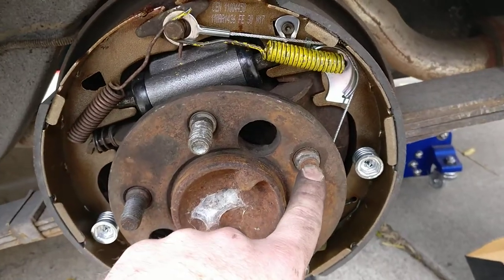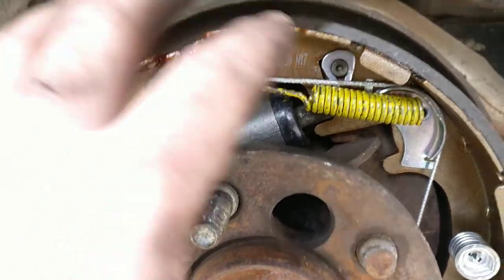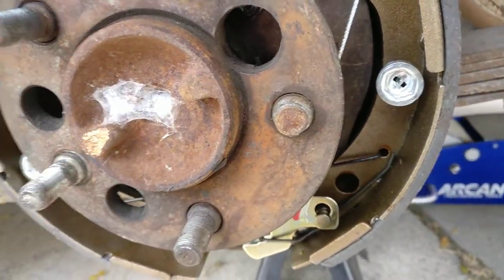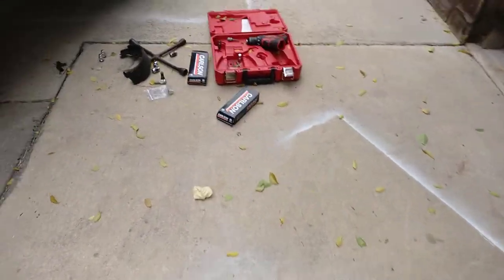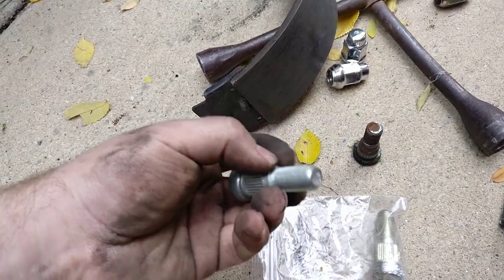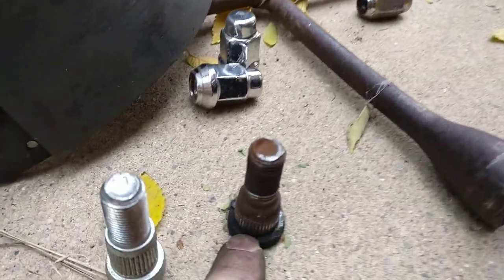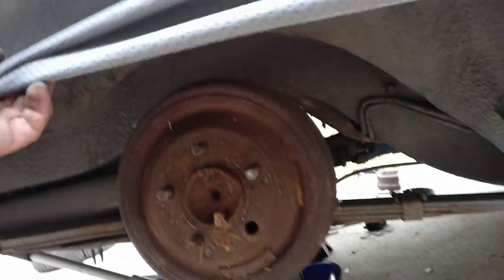You also have to replace the lug studs. All you have to do is get a hammer and smack the old one out. You can put the new one on with everything already assembled. Make sure you get a Mopar-specific one, because I got these ones from a company on eBay and they don't work — this portion that mates to the surface of the axle flange is a lot bigger on the wrong ones versus the correct ones. So I'm going to have to get more and might just end up replacing all of them.